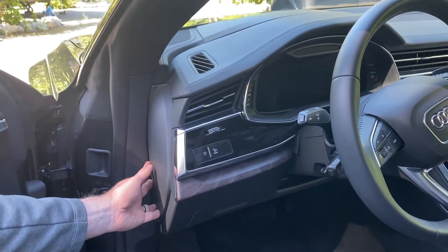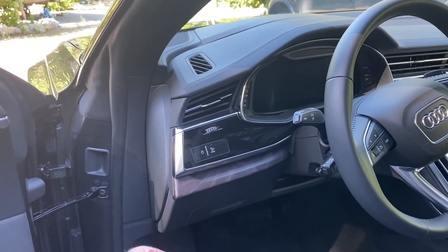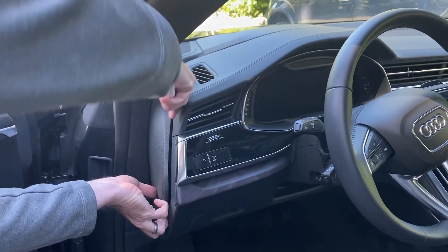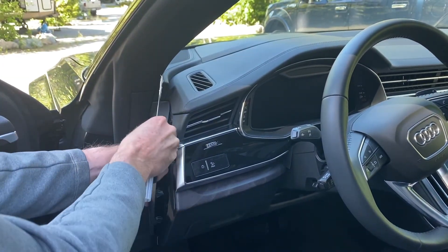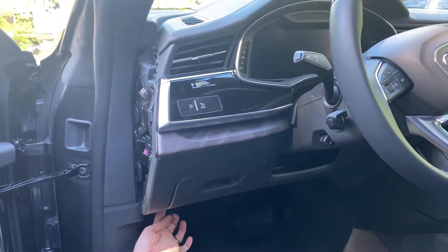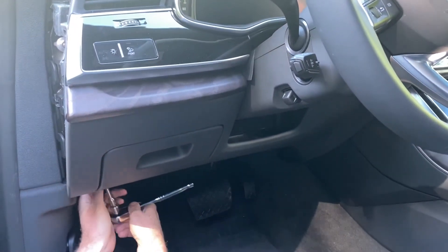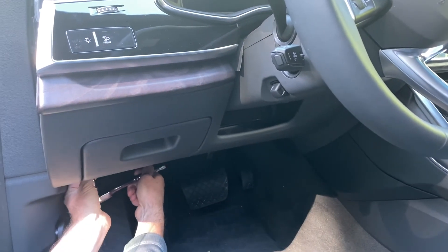The first thing we need to do is remove this side panel — this is actually where you access the fuses. I'm using my knife here, but if you've got a plastic trim tool kit that's fine. Just put it in and gently move it around until it pops off, then take that piece off.